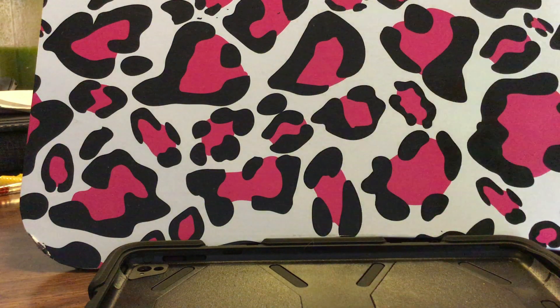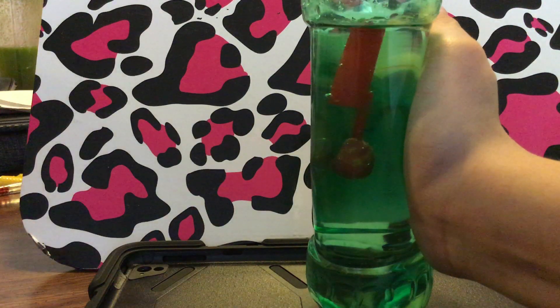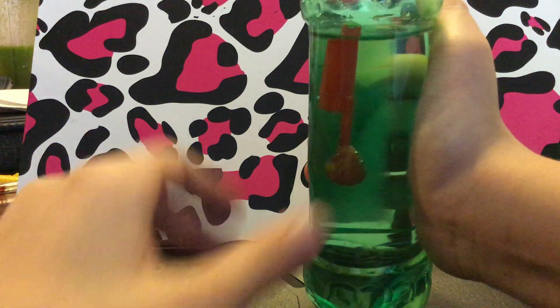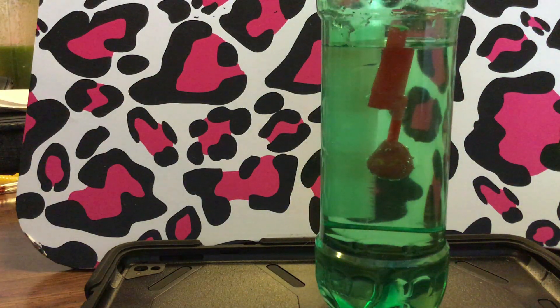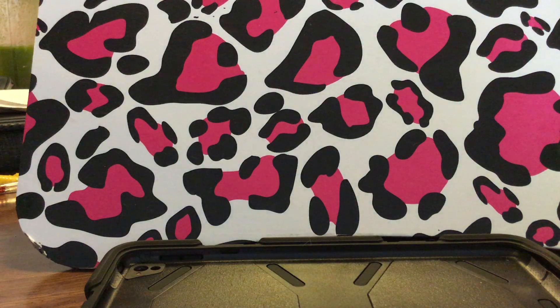Earlier I tried doing this with a different pen cap, but it didn't work because this one won't go down. I think it's because of the shape and size of the pen cap.